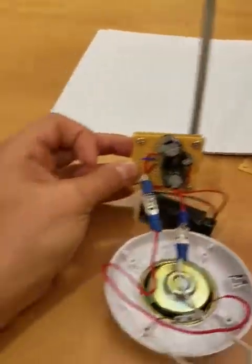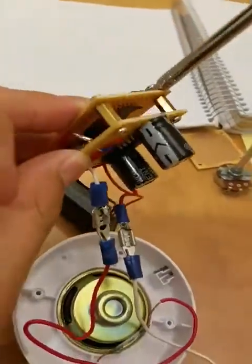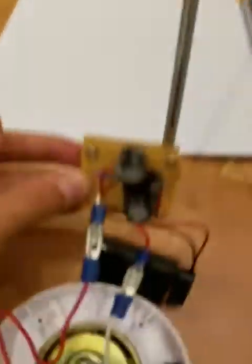I wasn't able to achieve that because I cannot use an inductor. But yeah, this is my project and I'm just glad I'm able to get a signal. Thanks for watching.